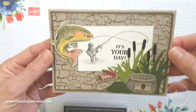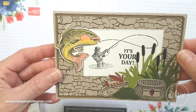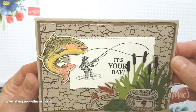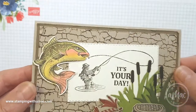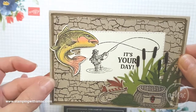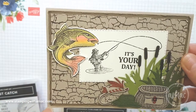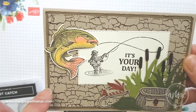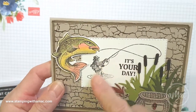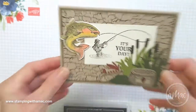I just wanted to show you a few items that I used for this card. This card isn't my design - I cased it from one of my lovely team members, Mel. I used crumb cake for the base of the card, then a soft suede layer which was just half a centimetre smaller all the way around, and then I used the rectangular framelits to stamp the fisherman and the greeting on there.